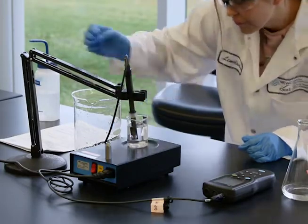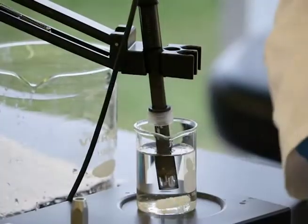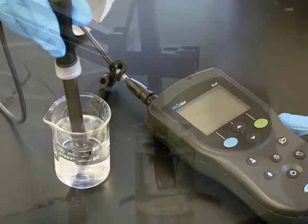Ensure that there are no air bubbles stuck on the probe. Stir the sample at a slow to moderate rate. If you do not have access to a stir plate, you can move the probe up and down in the sample to dislodge air bubbles.